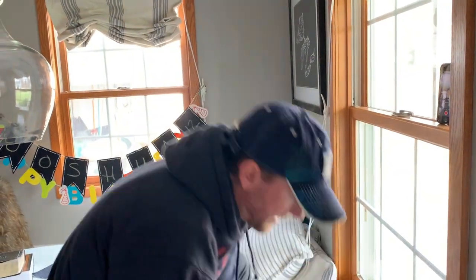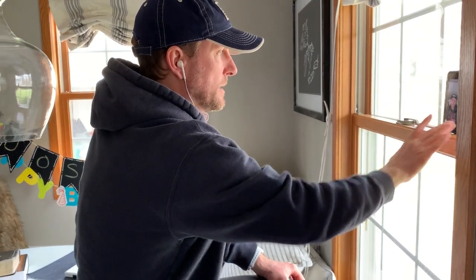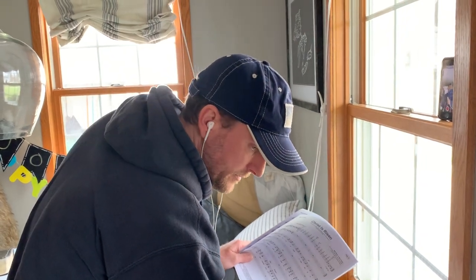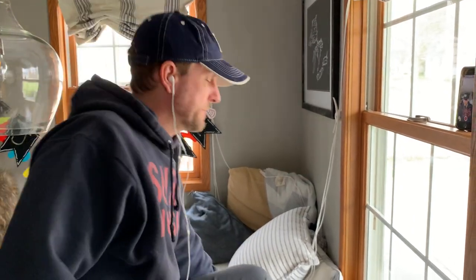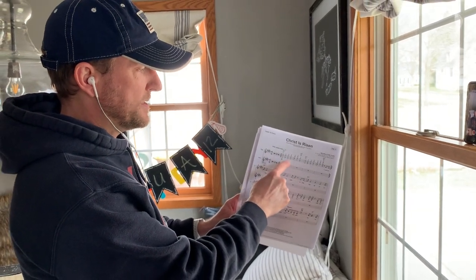I've got my earbuds in — I'm not going to plug them in so you can hear the demonstration. I've got my shot, it's looking good, head in the middle, good lighting — I'm going to hit record. I'm recording. Got my tenor music here, five pages. I've got my track and I'm ready to go. There's the click — you can hear me count. The first thing you're going to do is clap: one, two, ready, clap — one, two, three, four. Now get ready for the count-in to the song. One, two, ready, clap — that's the two bars. It starts here and you can see the piano line.